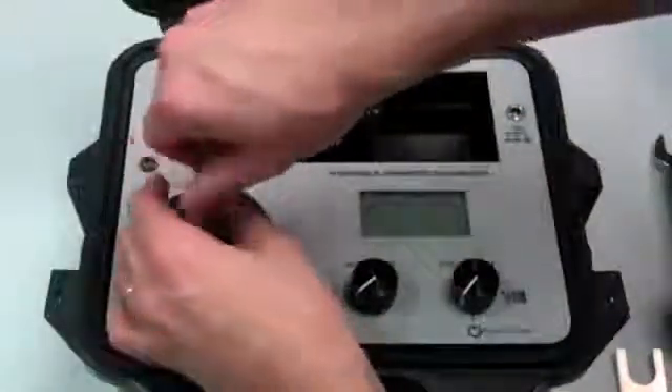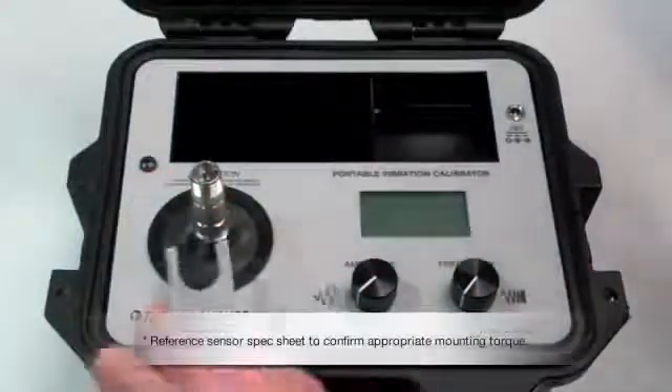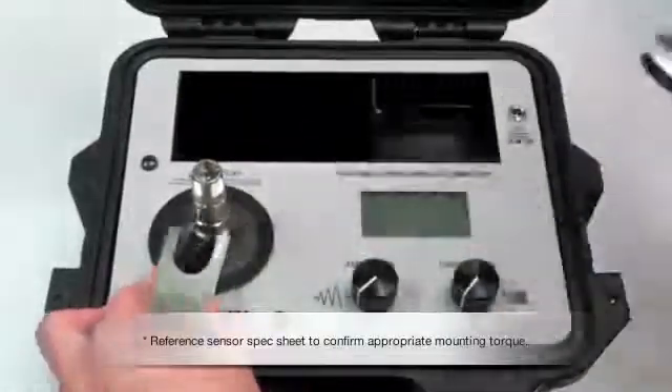We're going to mount our industrial accelerometer to the shaker. I want to make sure I have the right mounting torque, which is about 30 inch-pounds.